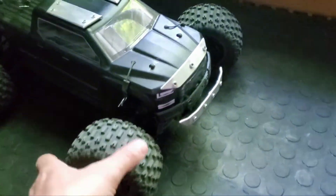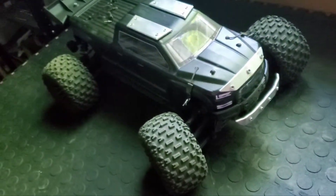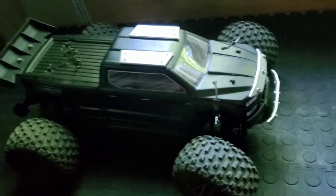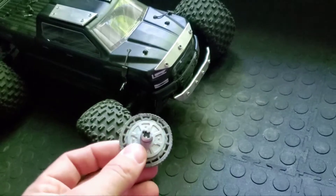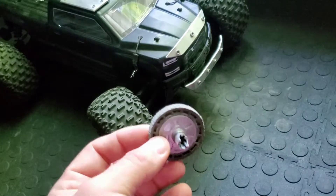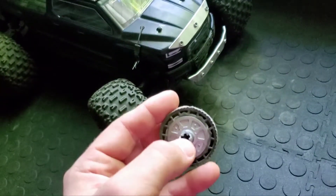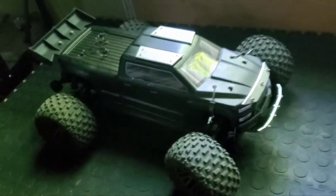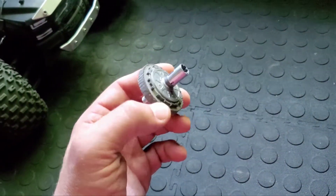Another problem was the slipper clutch. As you probably know, the Big Rock and the Granite have probably the same issue. The slipper clutch is not the best quality, or the motor is really powerful, and as you can see it just ground and cracked this metal part right here.